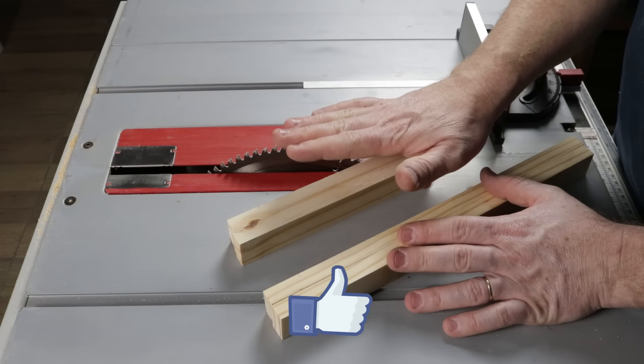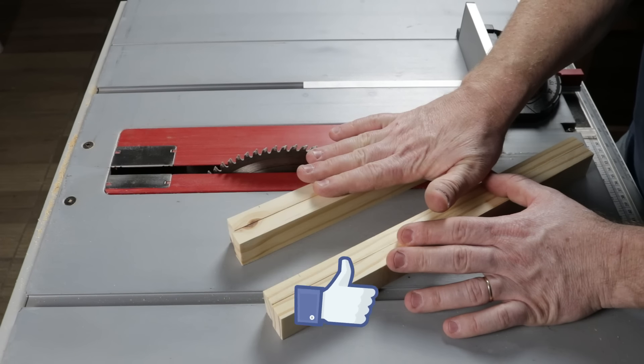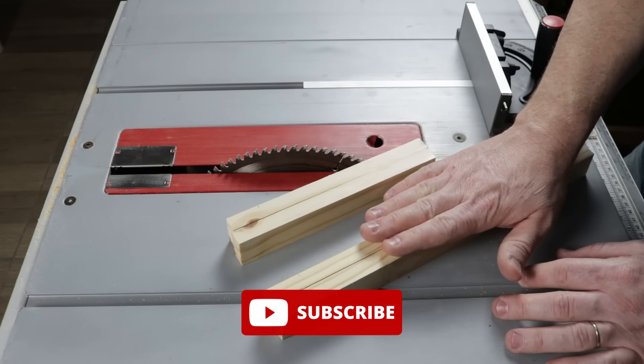In length, I will make two pieces at 18 centimeters and two at 32.5 centimeters.